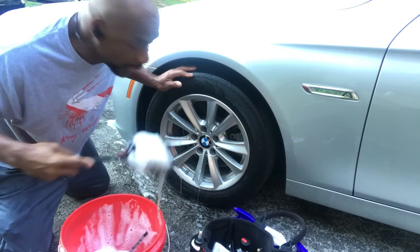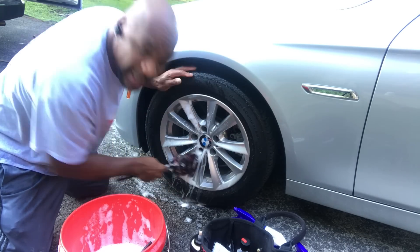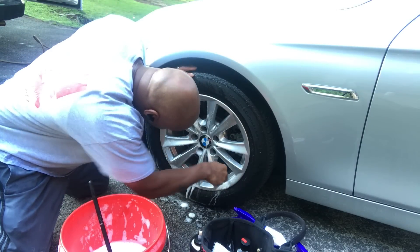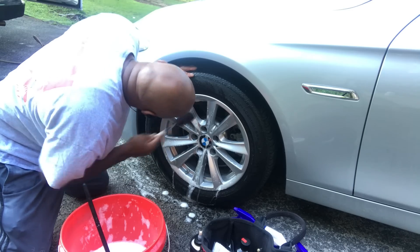I mean, I like taking real good care of my cars. Because you never know when you want to trade them in. So that's why I take so good care of them.